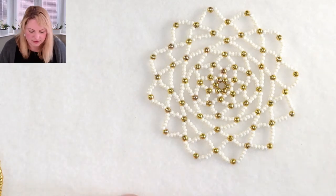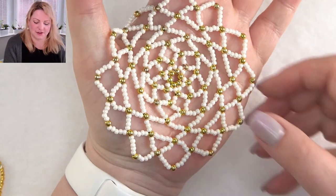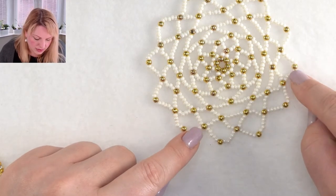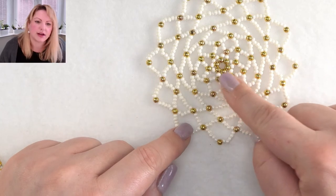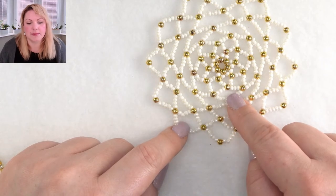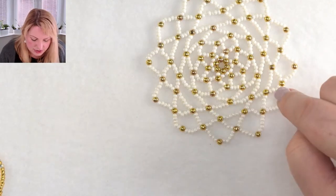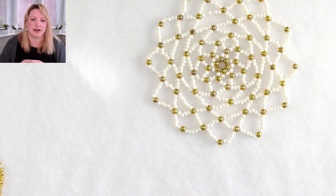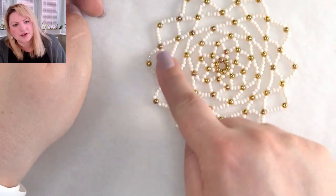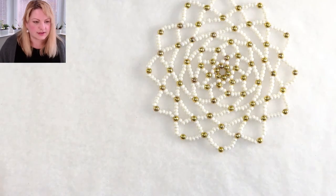Are these too floppy for pendants and earrings? They are quite big - the size of my palm - so definitely too big for earrings. If you wanted to make earrings I would use smaller beads. These ones are size 8 beads and four millimeter pearls, so for earrings I would probably use size 11, if not size 15, and maybe two millimeter or three millimeter pearls or crystals. I would go round and round in my thread path until I stiffen it almost completely - the more you go through the thread path into the beads, the stiffer they're going to get.